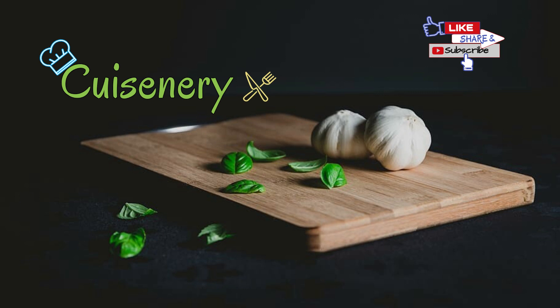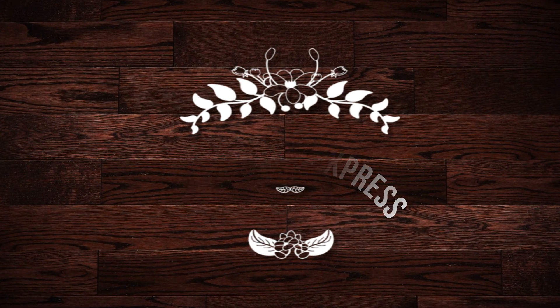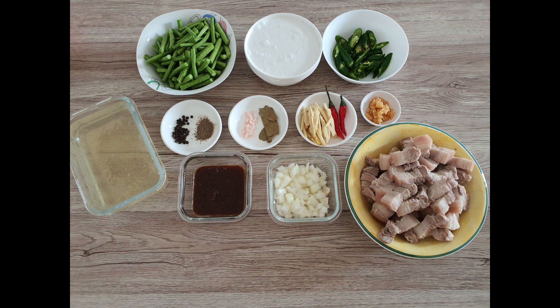Hello guys, welcome to my YouTube channel. First, don't forget to like, share, and subscribe at the end of this video. For today's vlog, we will be cooking spicy Bicol Express.